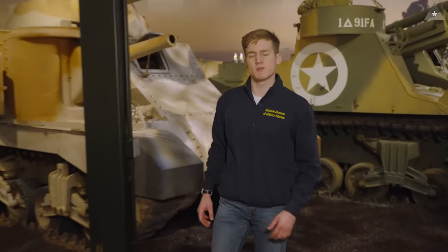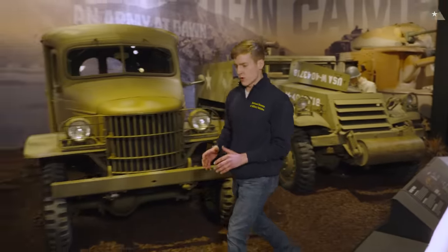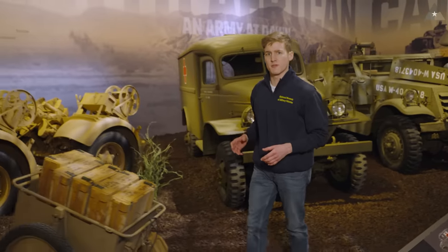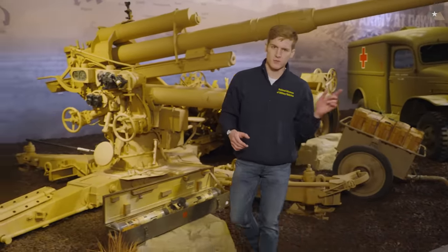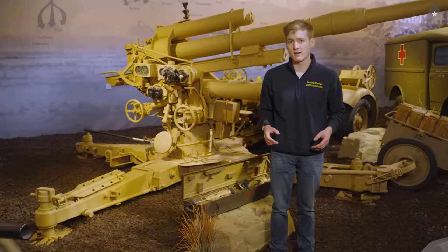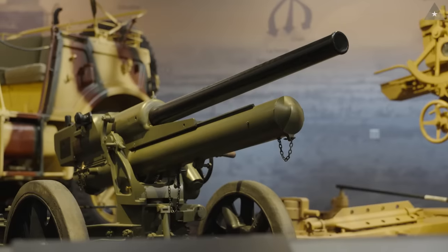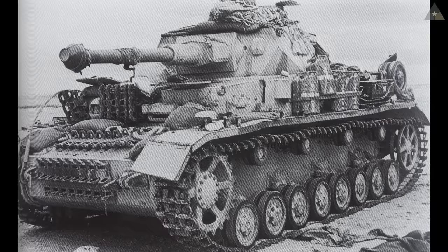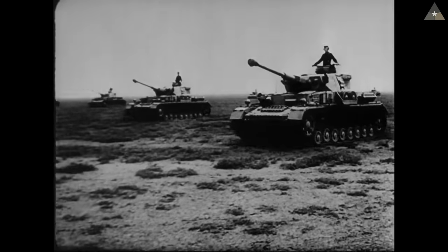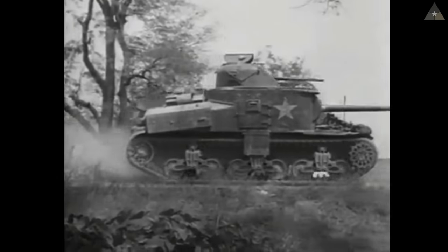The combat debut of the M3 Grant — and the M3 tank in general — was in May of 1942 at the Battle of Gazala in North Africa. Initially the M3 tanks were a huge problem for the Germans because the 75-millimeter cannon on the M3 tank actually outranged their Pak-38 anti-tank guns. The Italian anti-tank guns, such as this 47-millimeter that you see here, was only effective at point-blank range. Eventually these were offset by later innovations of the Panzer IV — the F2 in particular — which had a longer 75-millimeter gun and therefore longer range, which balanced the playing field with the longer-range 75 on the M3 tank.